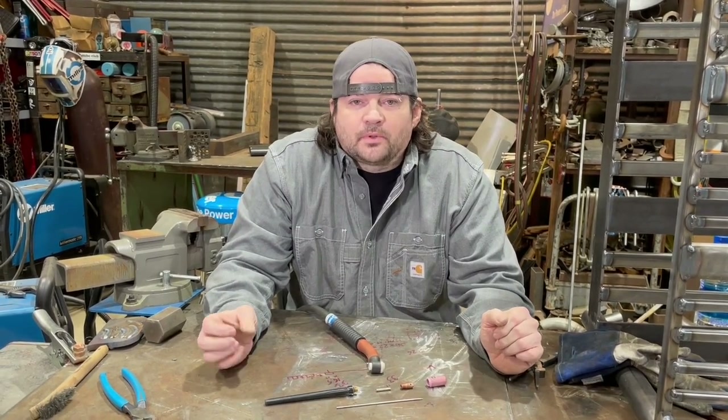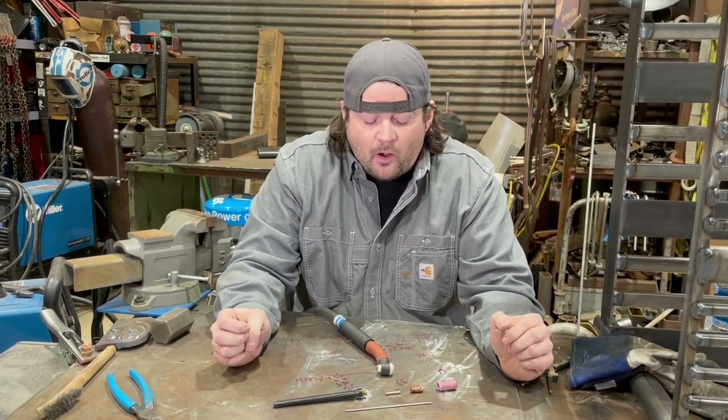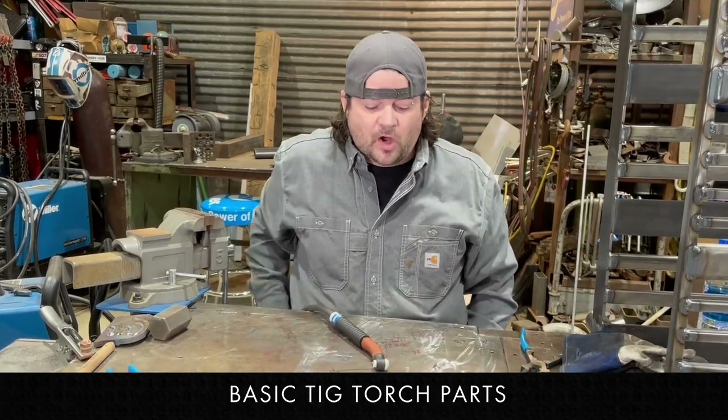Hi, I'm Josh Welton, and I wanted to walk you through TIG torch assembly and why it matters to your performance as a TIG welder. Right now I have the parts for a TIG torch in front of me.